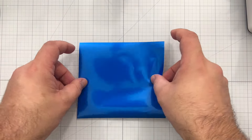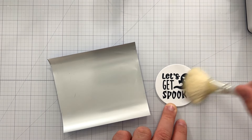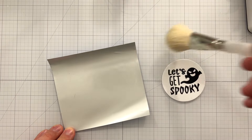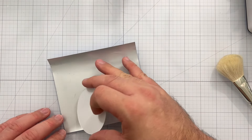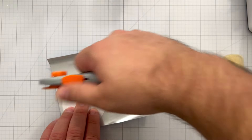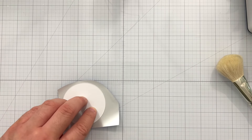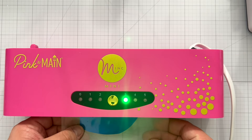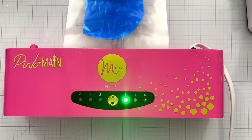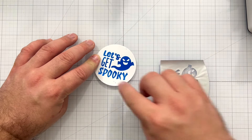Now to work on our sentiment, I'm pulling in some Cobalt Cheer Foil and our Let's Get Spooky Foilable Icon Sentiment. I use my cleanup brush to brush the dust off the foilable icon sentiment and off the back of the Cobalt Cheer Foil as well. Repeating the process just like before, I put the print side touching the silver side of the foil, use my rotary trimmer to cut around the foil to minimize how much I'm using, and save that cobalt scrap piece for another project. I place the foilable icon through my Pink and Main Mini Mink Machine, let it process and cool, then do my peel reveal — peeling back the Cobalt Cheer Foil to reveal our super spooky and sweet sentiment.